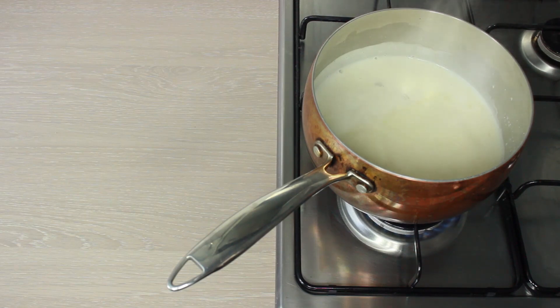Let that reduce and thicken over the next 15 minutes, keeping an eye on it and stirring accordingly, and you'll find that the mixture will thicken and reduce.